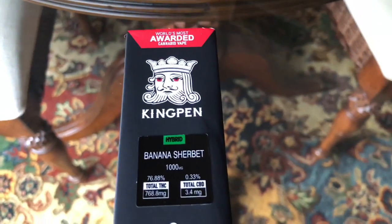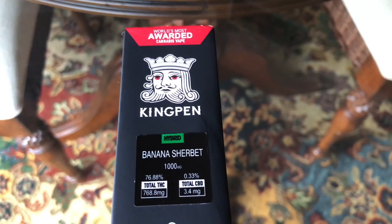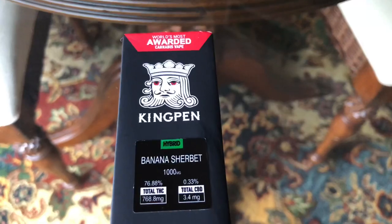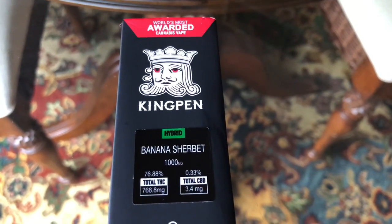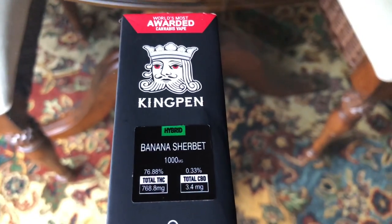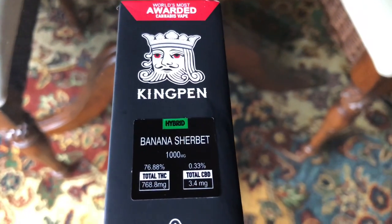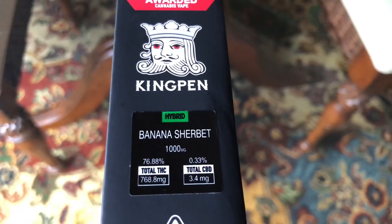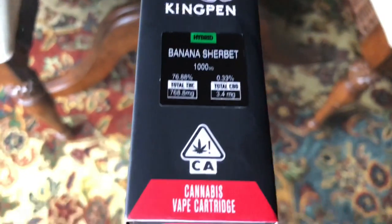This is Banana Sherbert Hybrid and it's a thousand milligrams — that's a gram. The total THC running in is 76.88% and it does have a little bit of CBD at 0.33%.